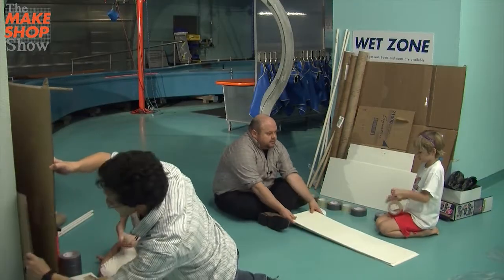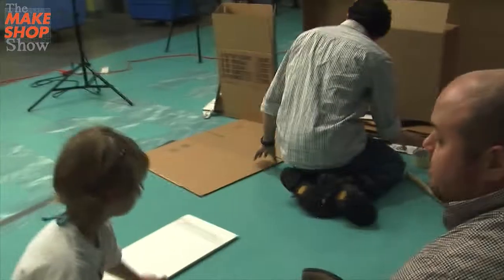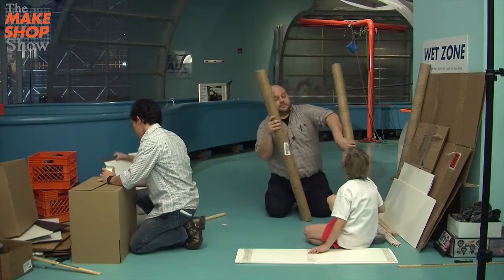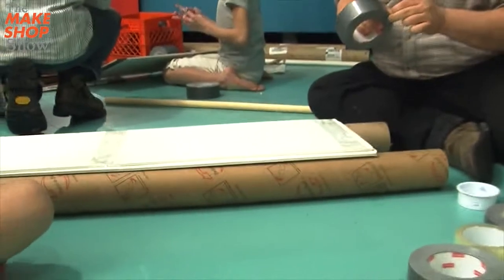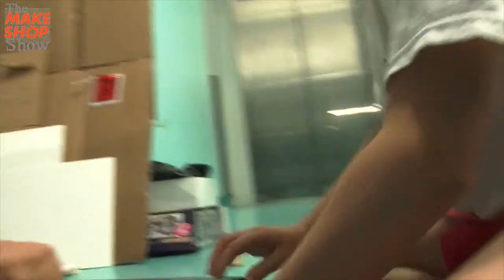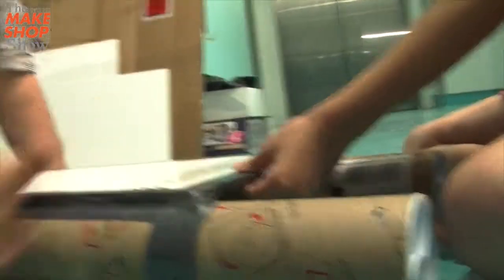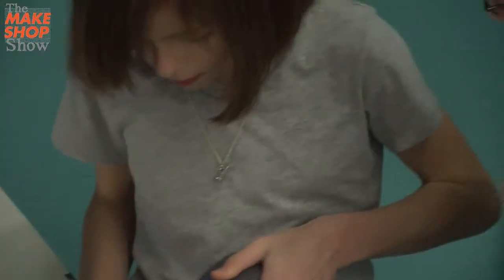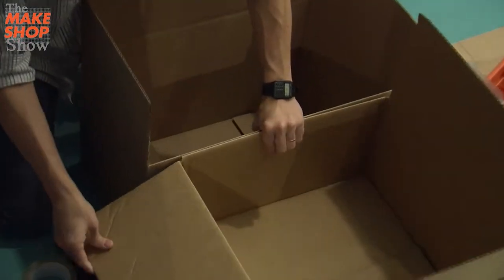We're going to start by making these boxes up — that's going to be the bottom. And then we could put the rocks at home and make a duct tape seal. We can use that. What would that do? That would be watertight for at least like three hours. Watertight is one of our goals. So let's only tape up the stuff that we know we're going to use.